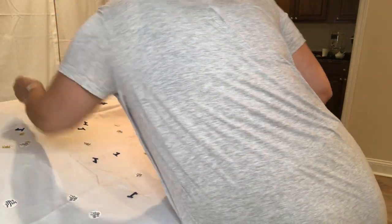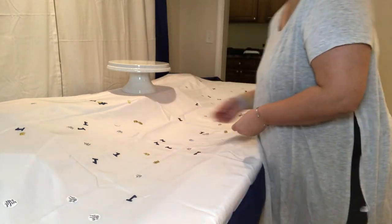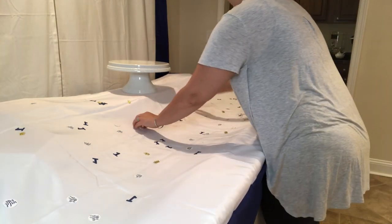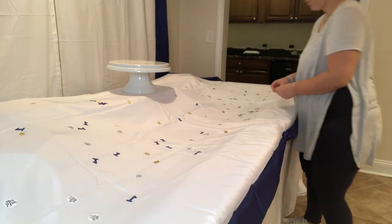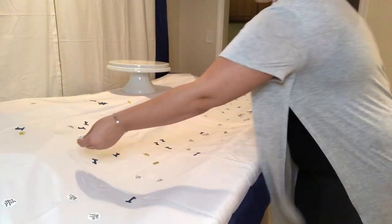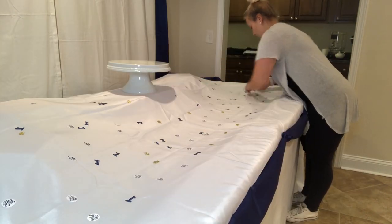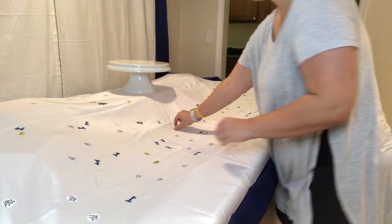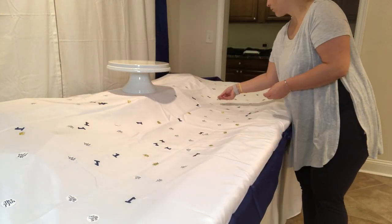The problem I had when I started looking up decorations for this theme — Wild One — was that everything was black and gold. I really wanted it to be blue and gold with splashes of white and maybe some black accents, but I wanted navy to be the main color. So I had to get almost everything customized, which took forever to find people who would do that. But this lady customized the confetti for me and I am seriously so obsessed.